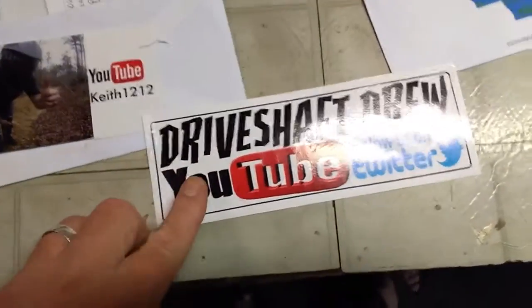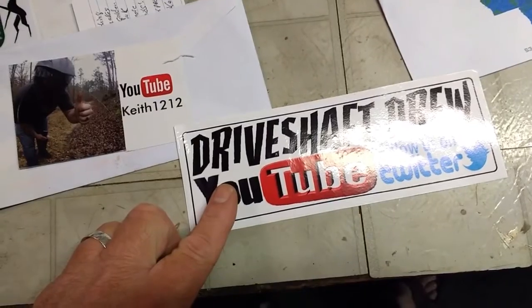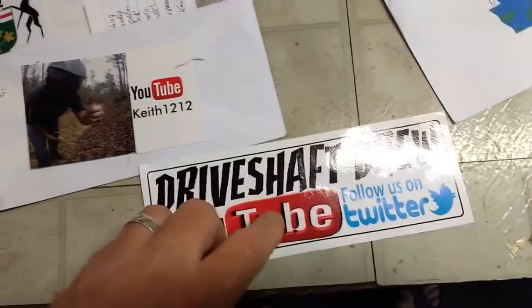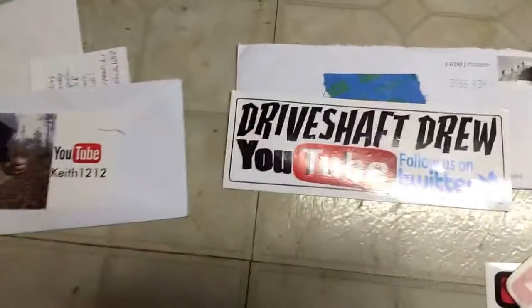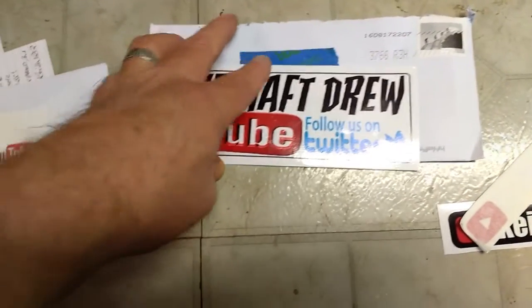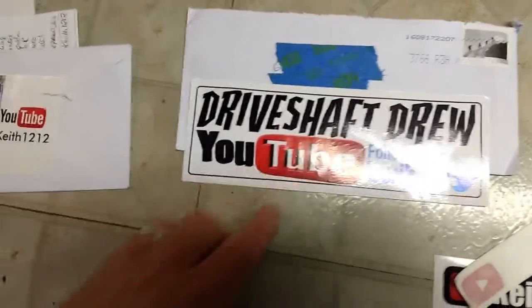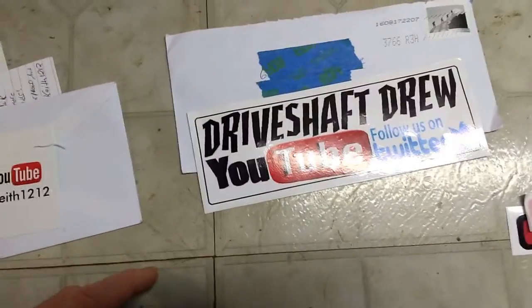Driveshaft Drew, buddy — I did get your sticker. You sent it out on the 16th and I got it on the 24th, today being Monday the 27th. He has a great channel, check him out. You guys probably already know Driveshaft Drew, but if you don't, check him out. I like it because he just talks to you like you're one of the guys.